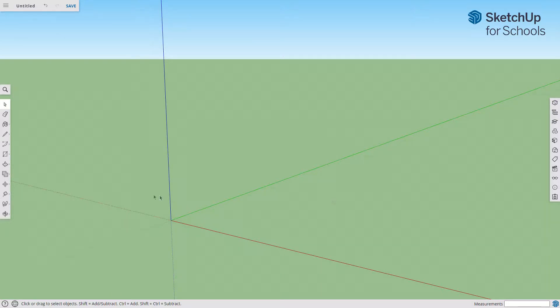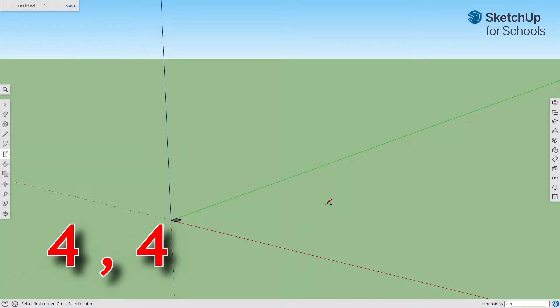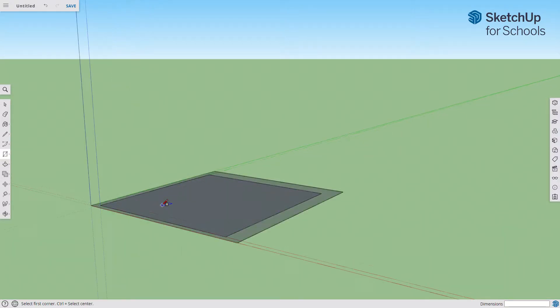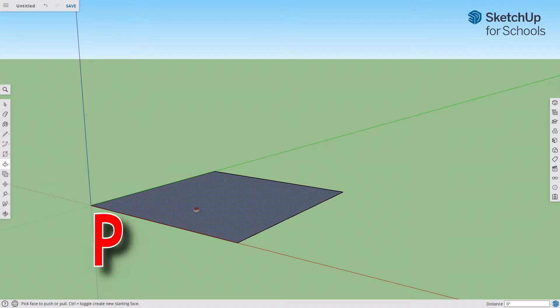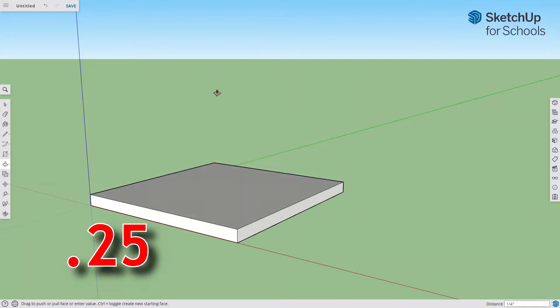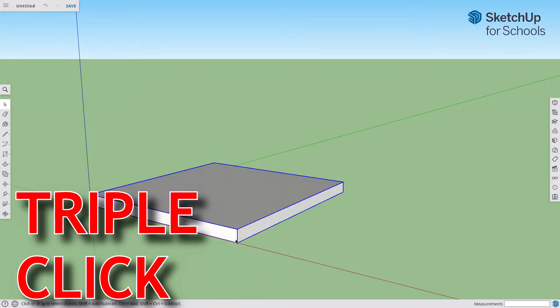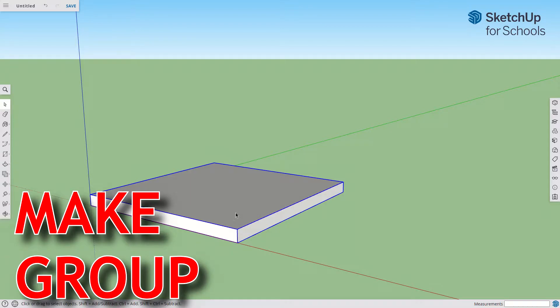Side 1 on the bottom of the screen. We're going to select R for rectangle, click and drag to make a square, and type 4 comma 4 to make it 4 inches by 4 inches. Then P for push — I like to exaggerate my movements so that when I type the dimension 0.25, I can see the change it makes. Spacebar, triple click, and make a group. There's our first side.